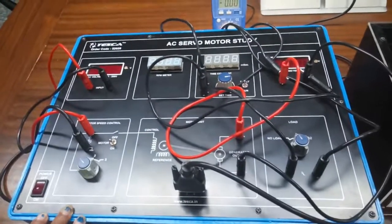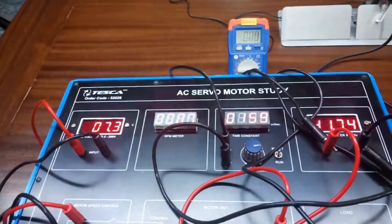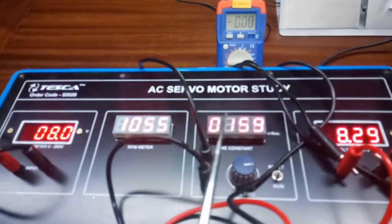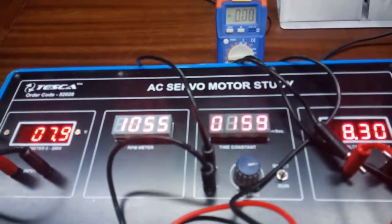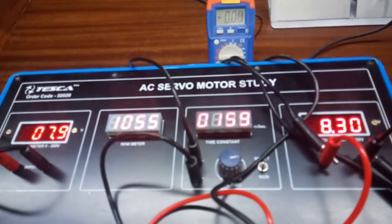After 30 seconds, turn on the kit again. We can see it is showing the transient response time of the motor in milliseconds.